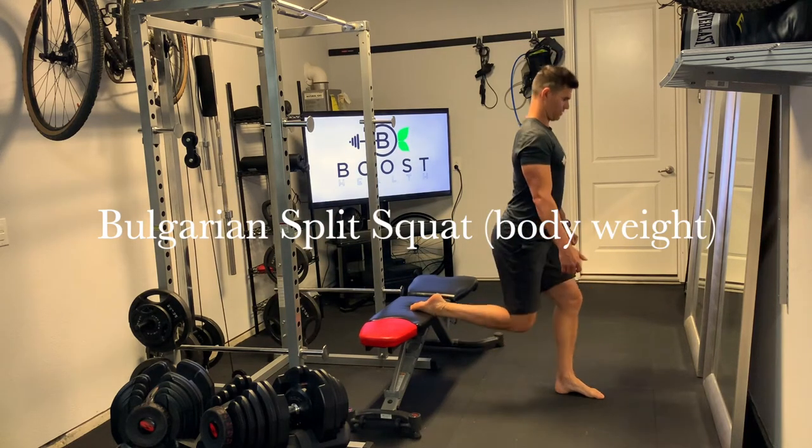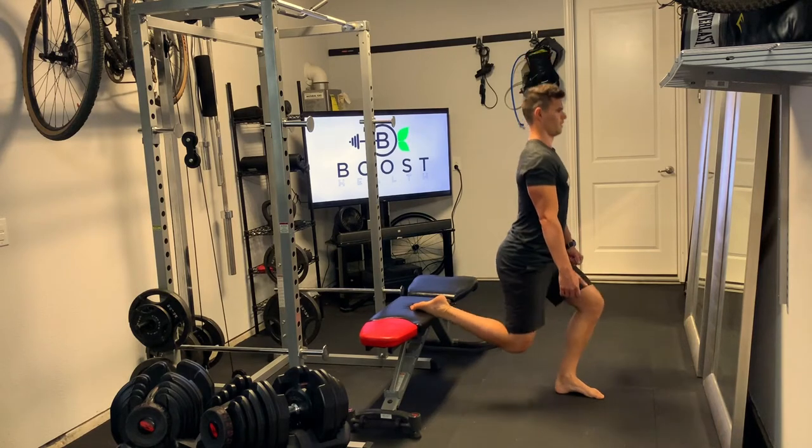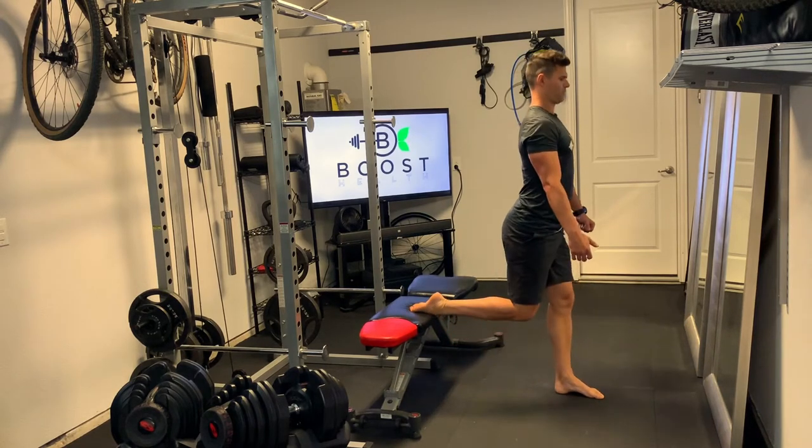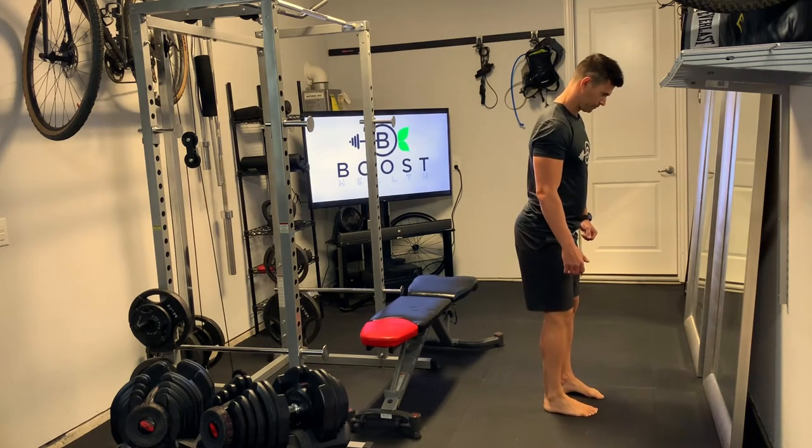This is a Bulgarian split squat. You can see it's similar to a static lunge, but we've got the back leg elevated on a bench here. You could also use a couch, a chair, or a bed to get the same effect.